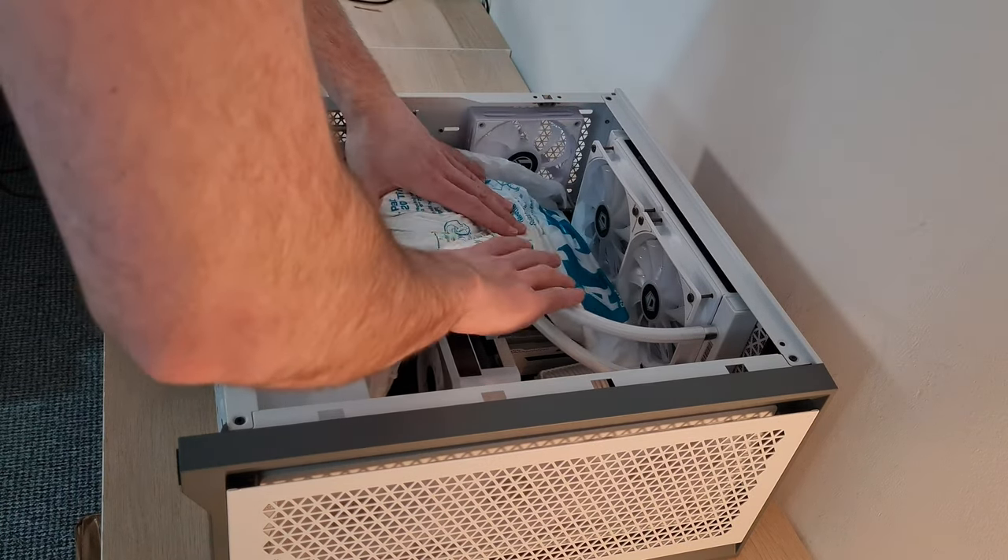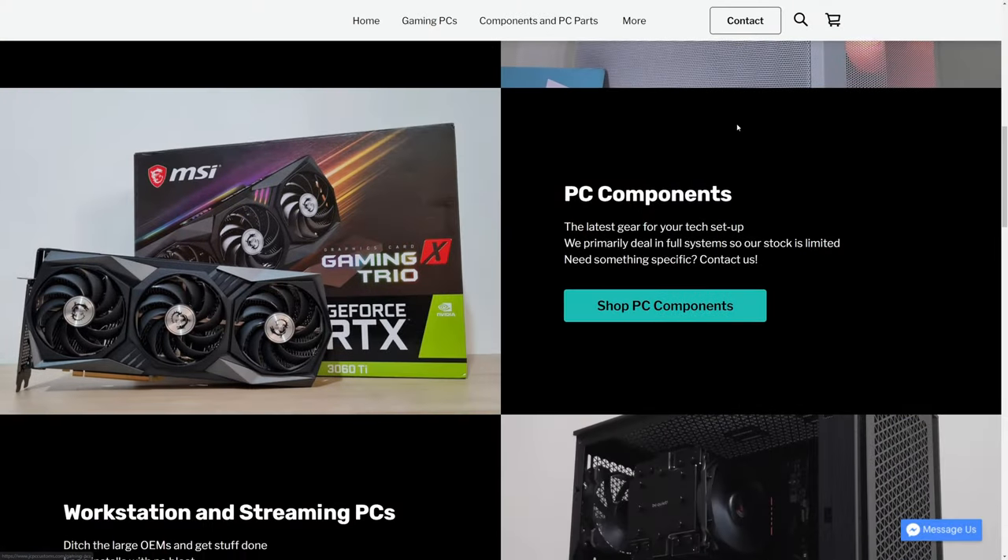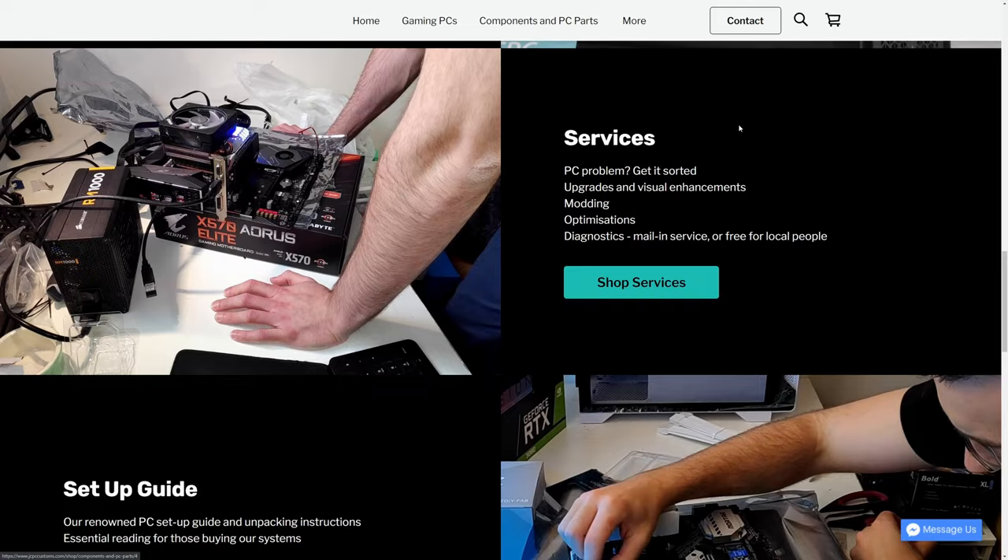Why might you want to ship a PC? The two main reasons: moving house when you want to ensure safe transit, or if you're a PC seller and you want to ensure your customers get their PC in top-notch condition. Why trust me? I run JCPC Customs, and in over 800 custom PC builds, none have been damaged in transit — and it's all due to this ultra-secure method.